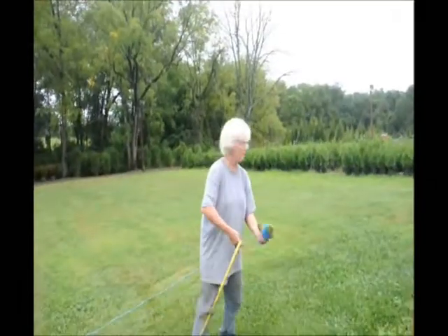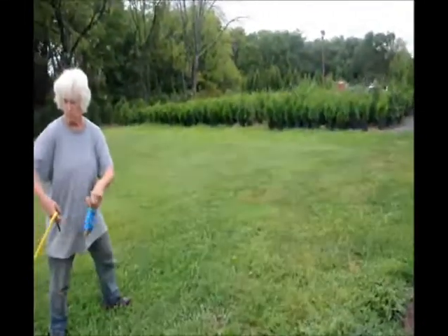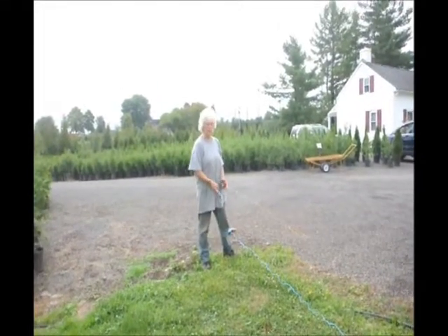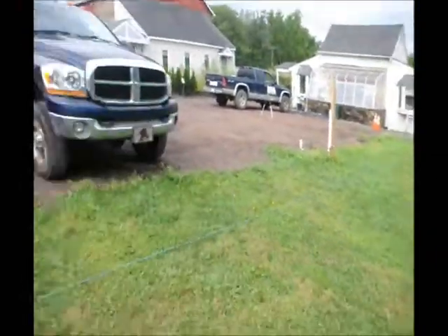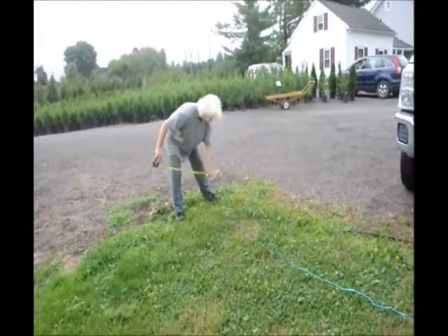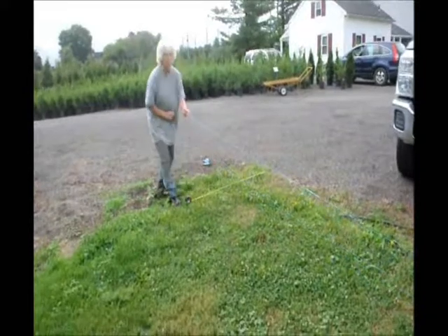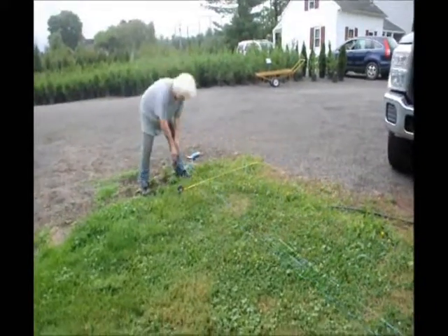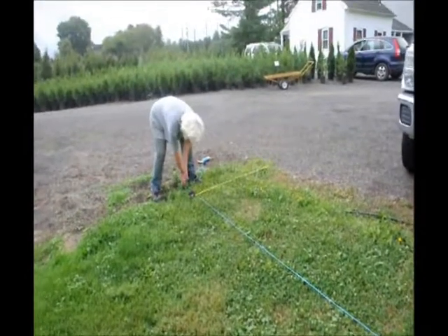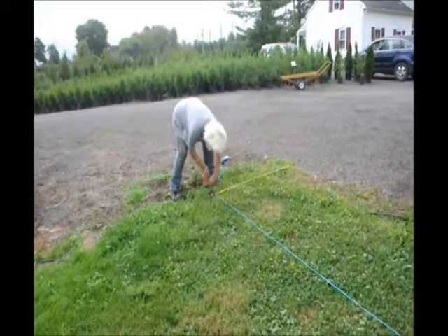You could do this section or you could do much larger — it doesn't matter. At the end of the line where I want to make my tree line, I put my ruler down and measure 4 feet off the line. I take my string, wrap it around, and come in right at 4 feet, wrapping my string tight so I have a somewhat taut line.